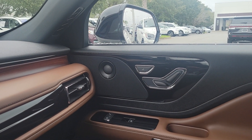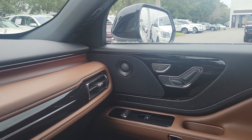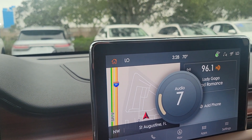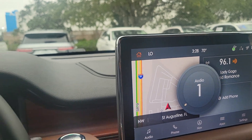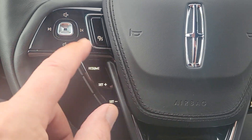You can stream music and you also have complimentary SiriusXM satellite radio for six months. It's a very nice sound system. You also have adaptive cruise control.